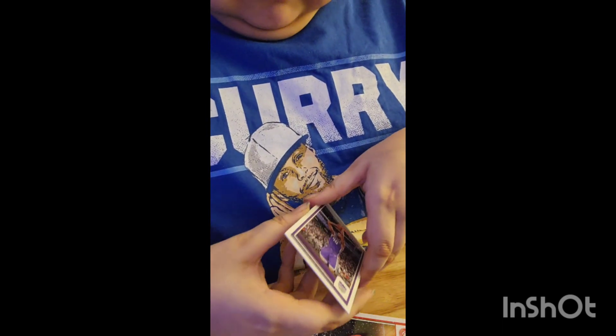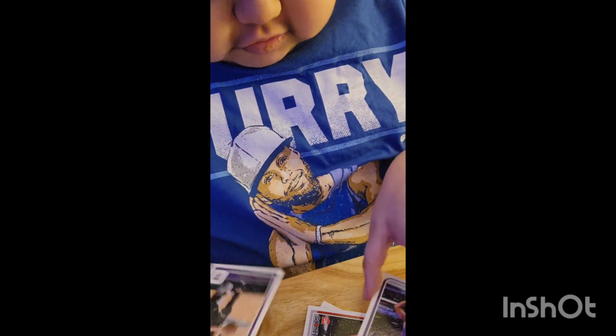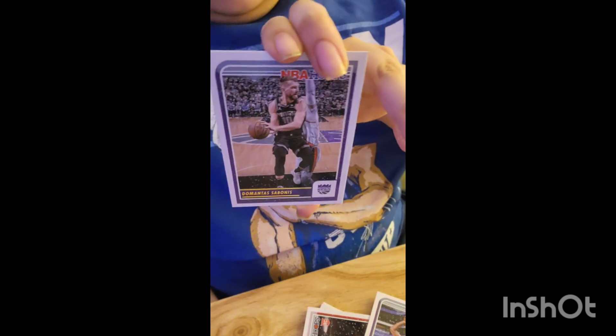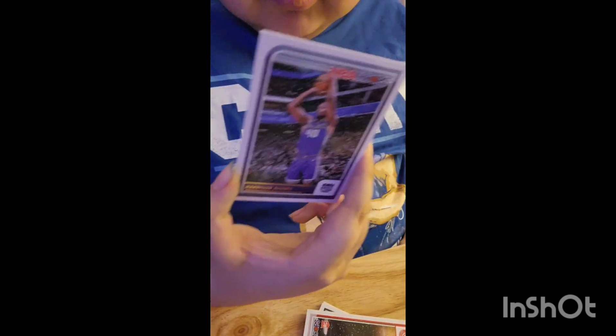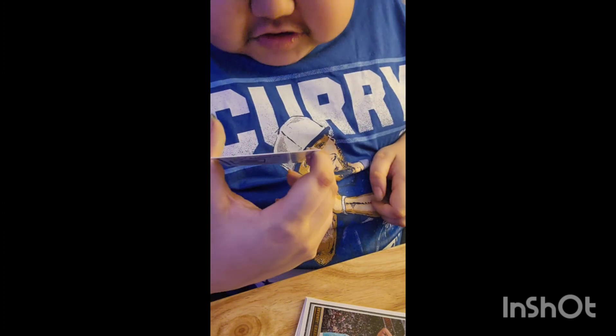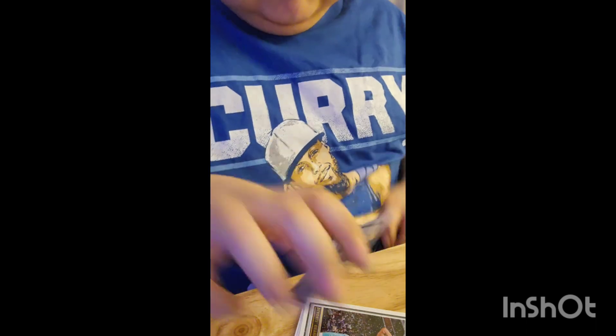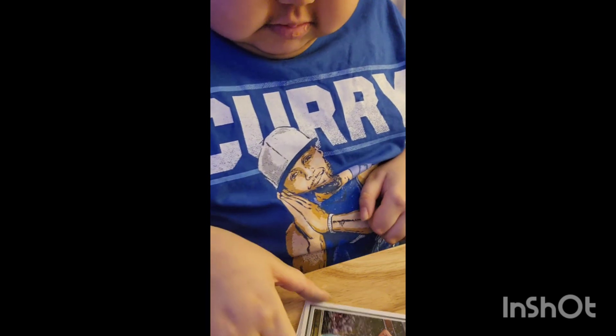There's two cards — they're both actually Sacramento Kings. We got Domantas Sabonis, as you see there. And then we got Harrison Barnes, an old Warrior who actually plays for the Sacramento Kings — he used to play for the Mavericks too. Next up is Mojave Gay, and I think that guy is currently a rookie, but I haven't seen him play.